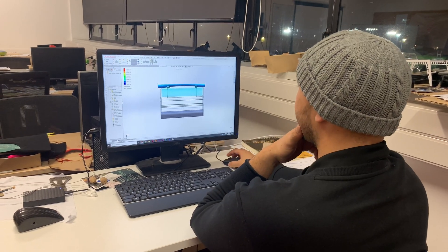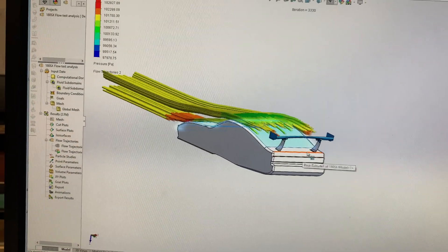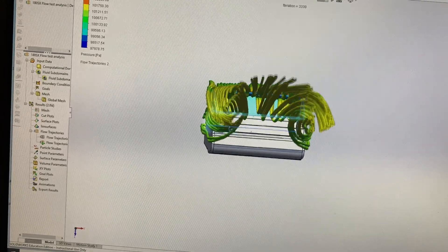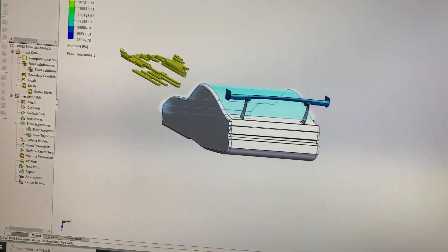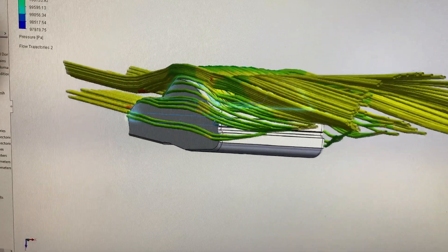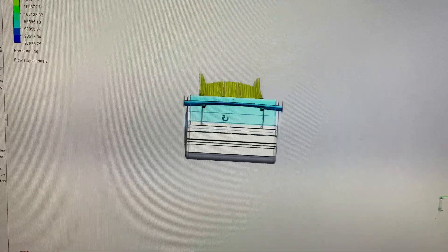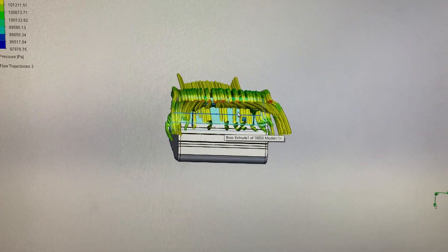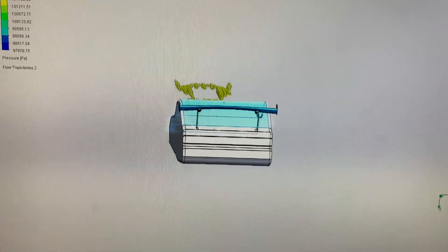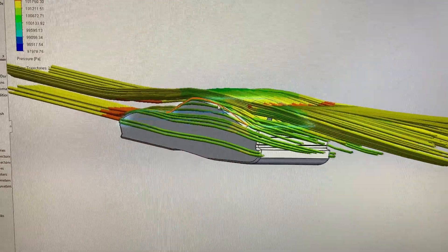You can see the vortex created towards the ends there and then coming up through the back. So you can see the CFD of it and what it's doing. What we want to do is reduce the drag and have a good ratio of drag and negative downforce — or negative lift I should say — so that you get good traction when you're on the road.